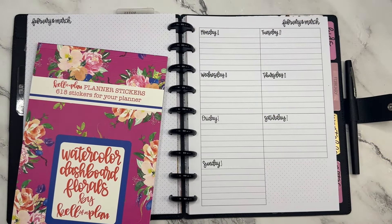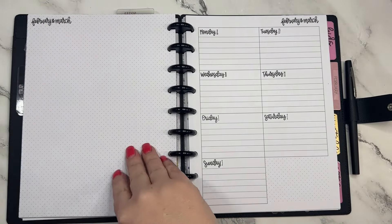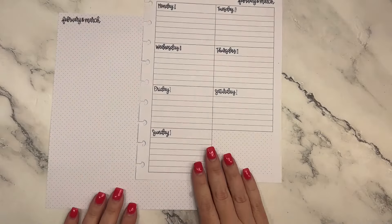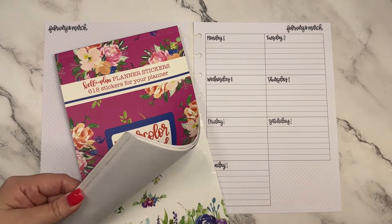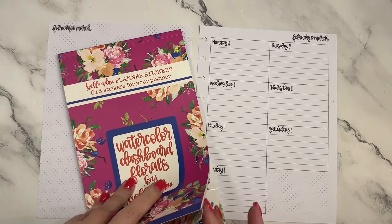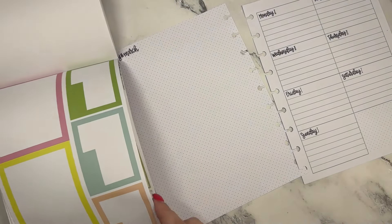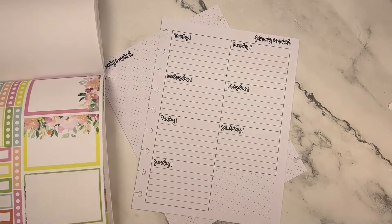Hey guys, it's Heather from Kelleva Plant, and in today's video I am using our watercolor dashboard florals to decorate my work planner for the week of February 26 through March 3rd. I can't believe we're already decorating for the beginning of March. I love this sticker book because it is sized for our dashboard planner and the florals are just so pretty. We're going to be using the pastel set.